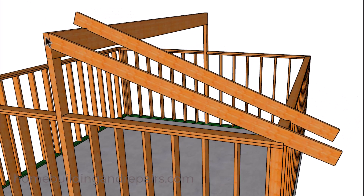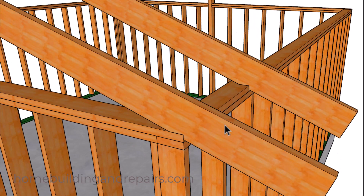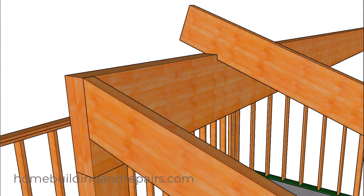One rafter layout will connect to the ridge with a seat cut at the bottom. The other one will have two seat cuts — one at the bottom and one at the top. And since we're not following any specific roof pitch rules, we're actually going to be able to set the rafters next to the exterior wall and simply trace out the line on our rafter pattern that needs to be cut, then use that pattern to mark the rest of the roof rafters.